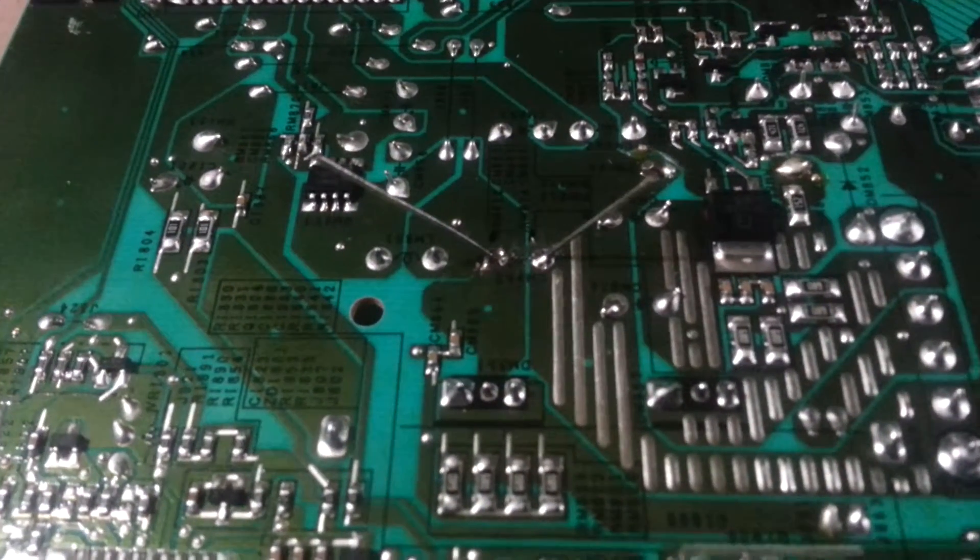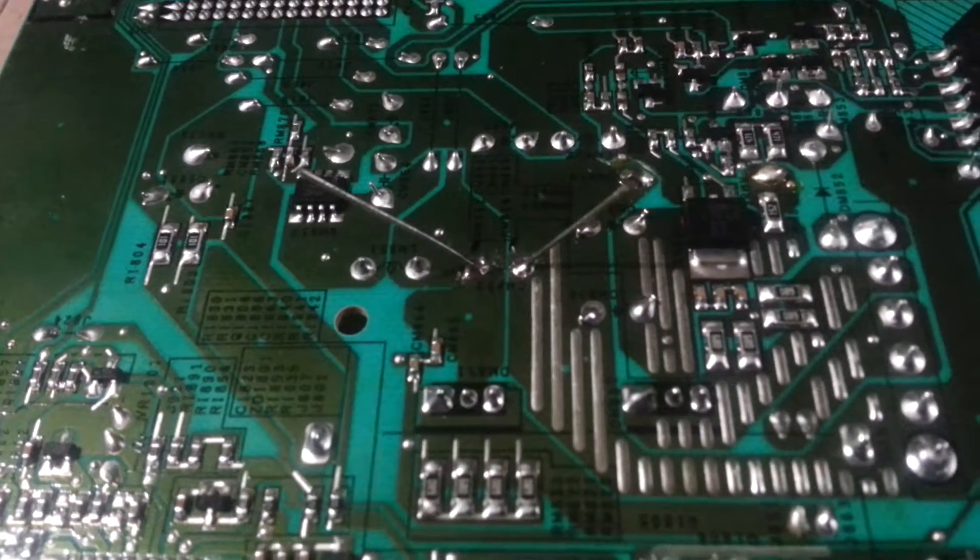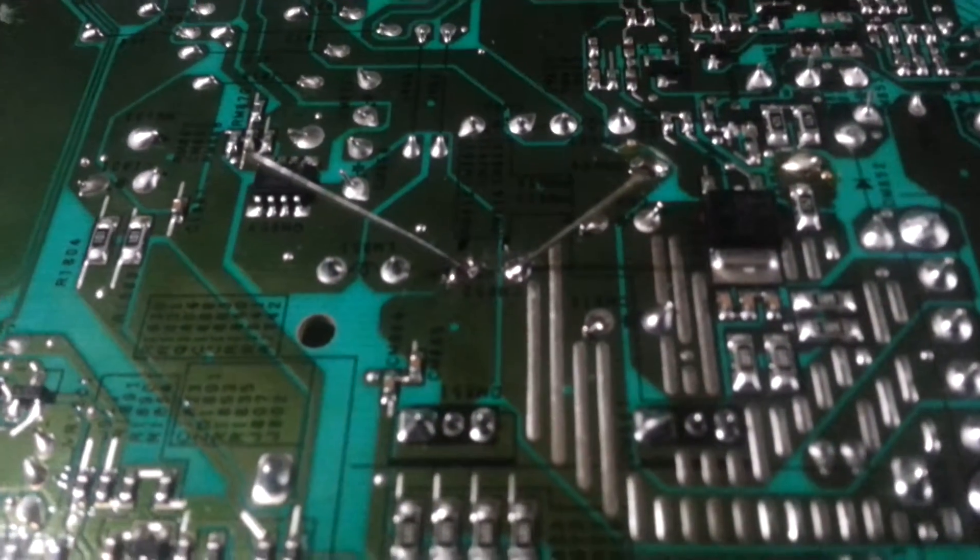You can see it. So I bent the legs out, pulled it through, bent the legs in a V, and then I re-soldered them.